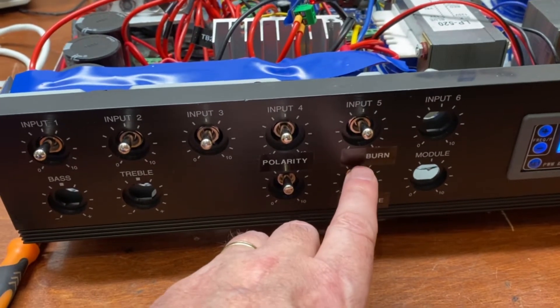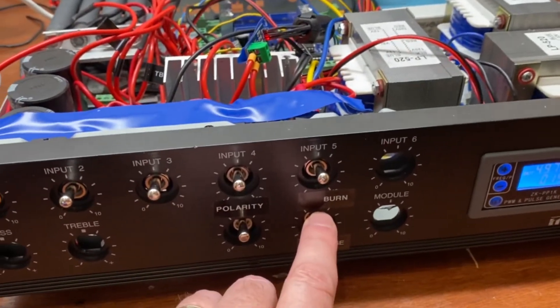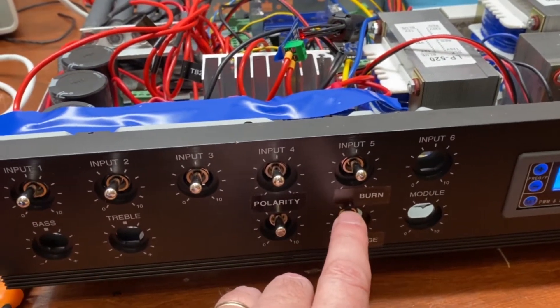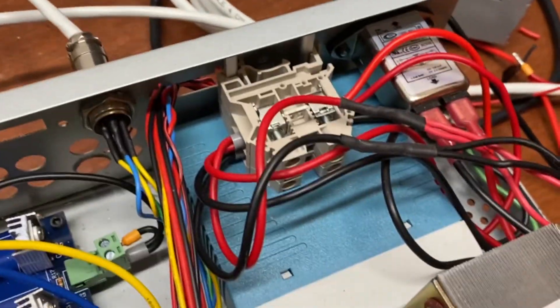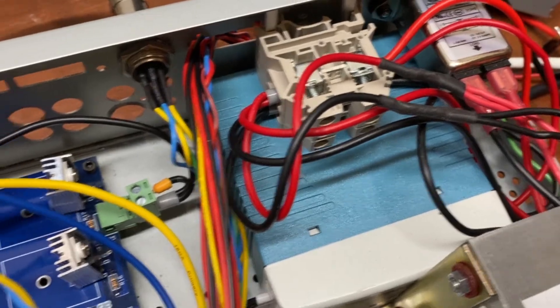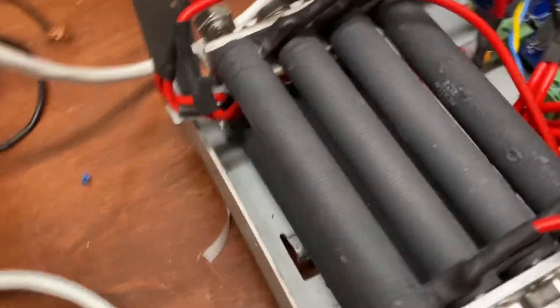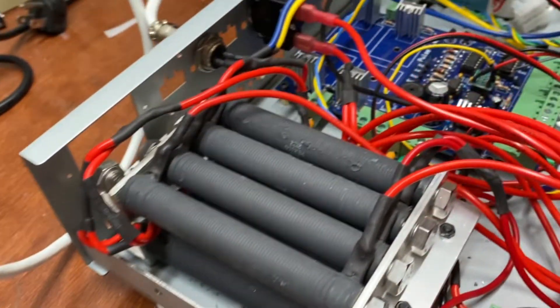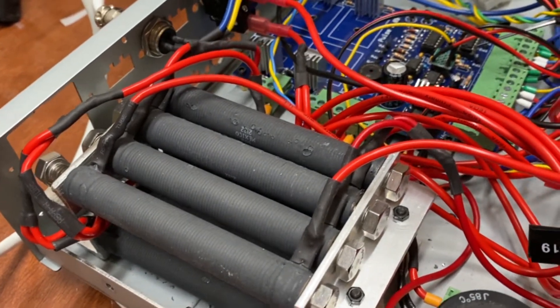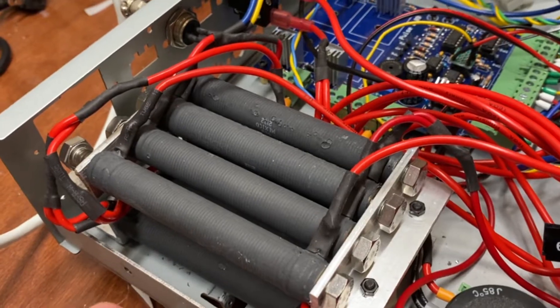The edge finder mode means that if this is switched to edge finder, I get a signal once the two objects hit — the wire and the object I'm cutting. Back there is a 12-volt transformer that feeds the little controller board. These are the bank of resistors controlled by these switches to make different combinations of parallel and series resistors — all 50 watts, 25 ohms.